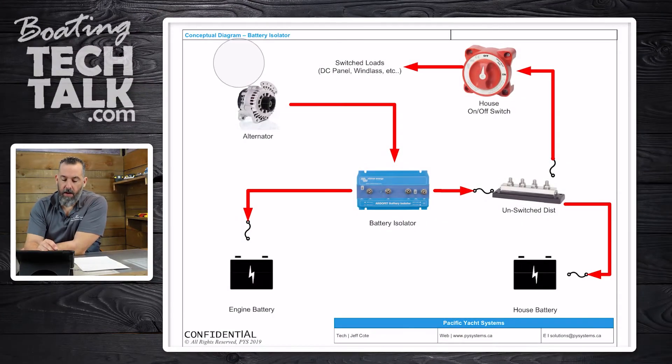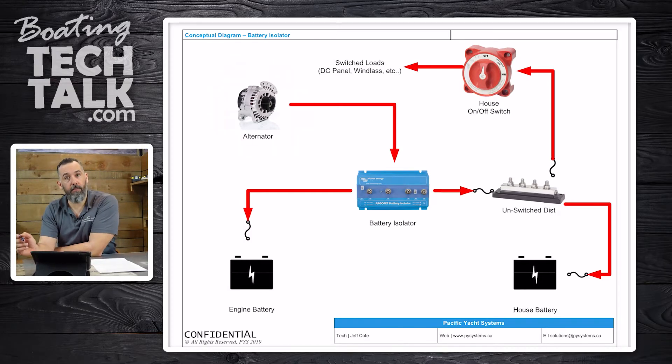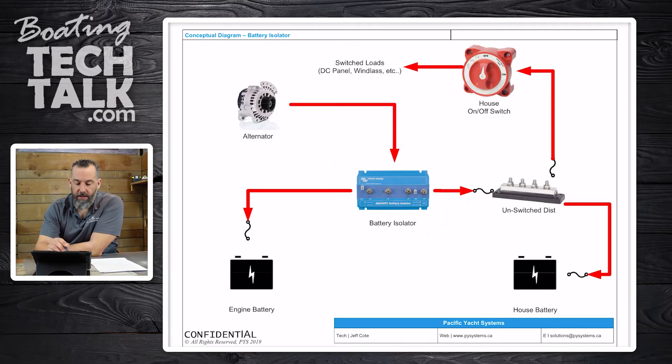When you install a battery isolator — and I'm going to show you a diagram here — what you're doing is, instead of having the alternator connected to the starter solenoid, you're actually rerouting that wire to a new device. Here we've got the alternator in the picture, and here I'm circling the battery isolator. Notice how the alternator now directly sends output to the battery isolator, as shown by the directional arrow.